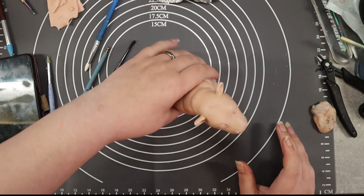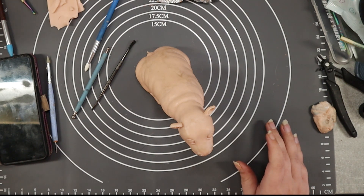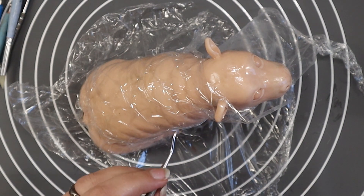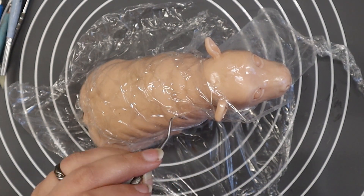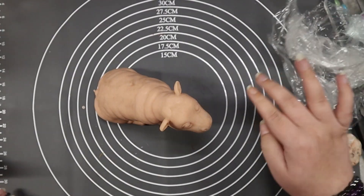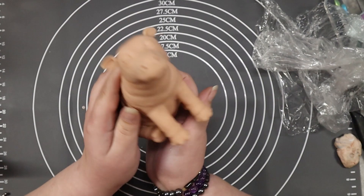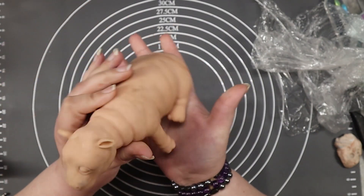After that I put the ears on, and then the base of the sculpture was actually done — so it was time for some skin details. I did that by wrapping some wrap around it before gently stroking it with my dentist tool to give the skin more texture. With that done, all I had to do was bake little Hope and she was basically finished.